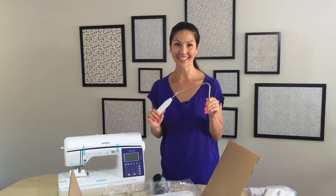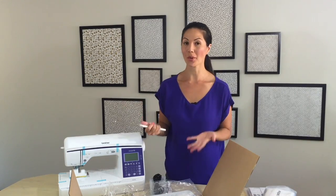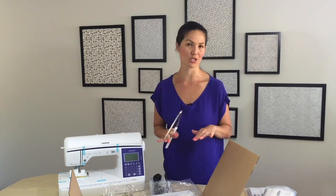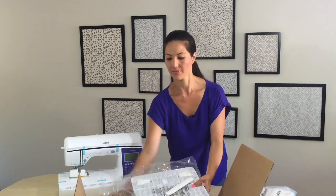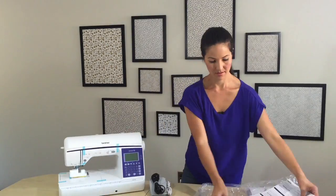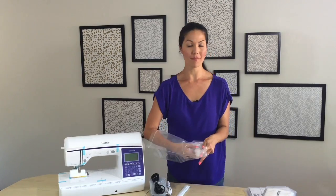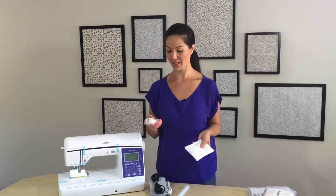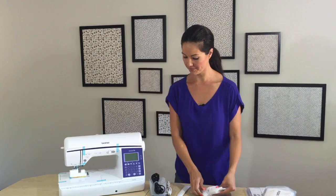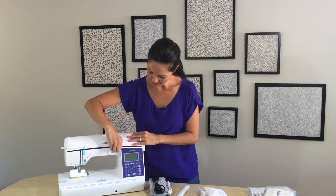The Q series has a knee lift, so this plugs into the machine and then you can use your knee to lower and raise your presser foot, which is so handy especially when you're sewing really difficult things where you need your hands free. And of course our lovely accessories kit — there are so many things that come with this sewing machine and I will go through all of them in another video. Another great bonus is a walking foot, which comes with this machine. When we're ready to set it up, take all these little plastic tabs off.